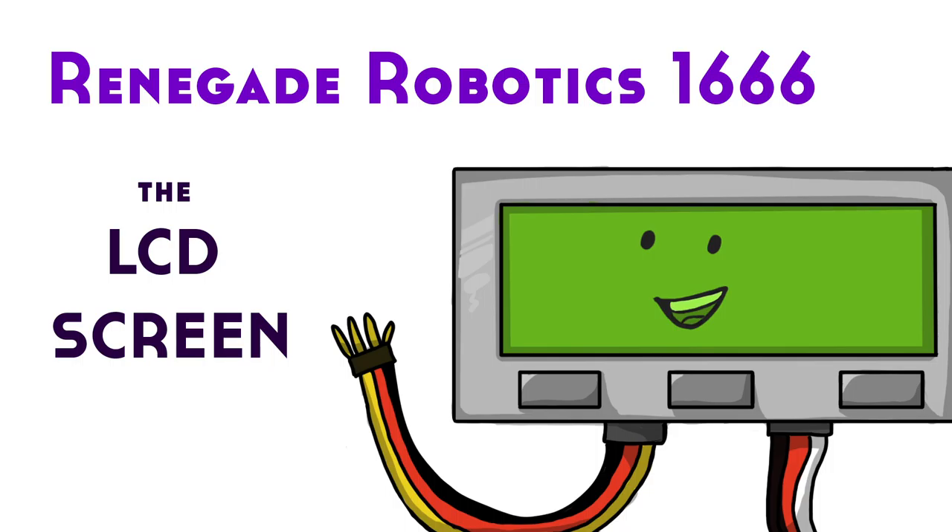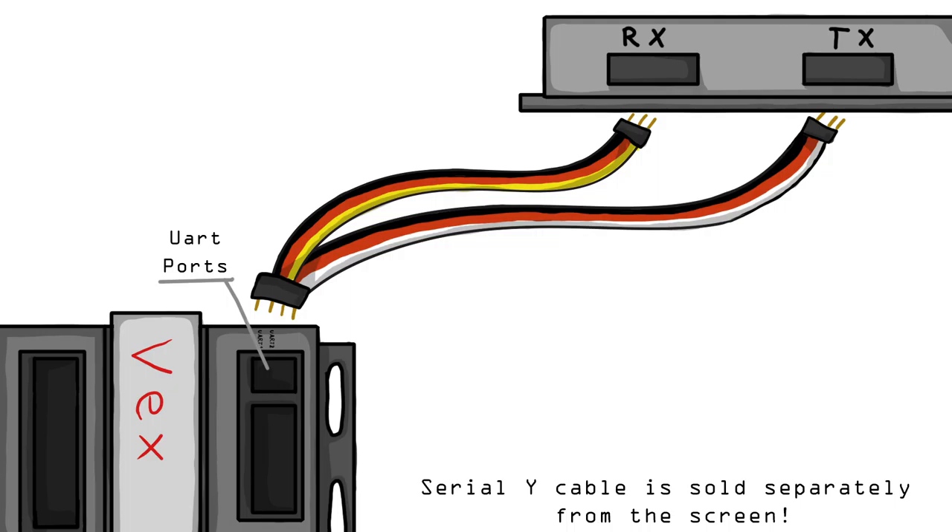Hi, I'm the LCD screen from team 1666, and today I'm going to tell you about one of the most amazing parts you've never used. Time to set up your LCD screen. To wire it, put the four-prong end of the Y-shaped cable into UART 1 or 2.